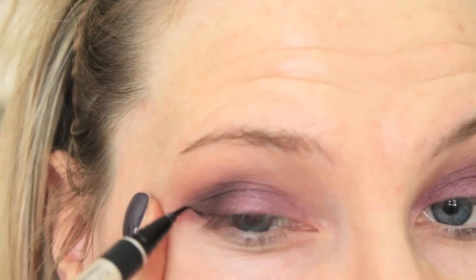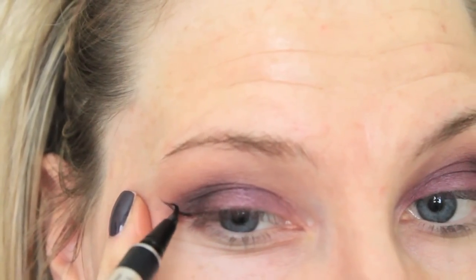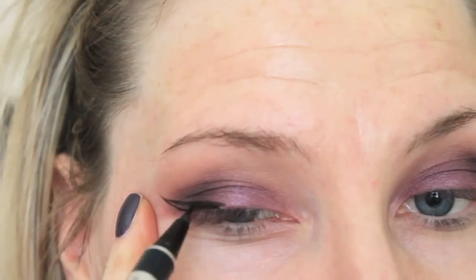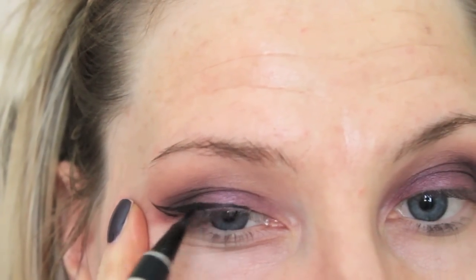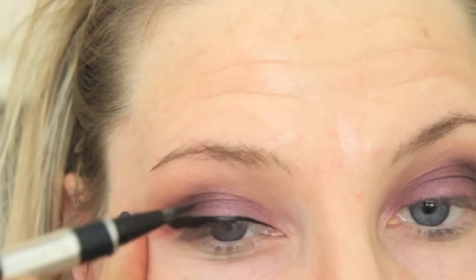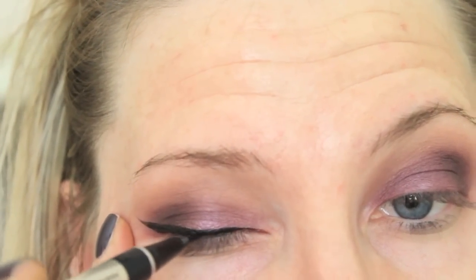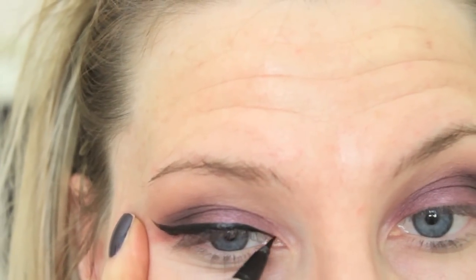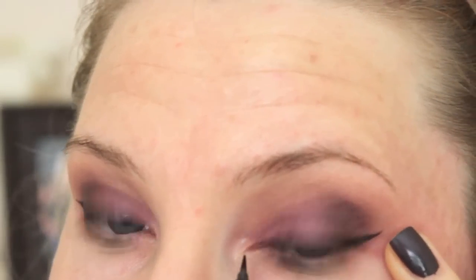Time for eyeliner. I love, love, love this Physician's Formula 2-in-1 Eye Booster Pen. It's amazing — it's a cheaper version of the Lorac Front of the Line eyeliner, which I love too, but this will last just as long and it's seriously amazing. I pretty much always do a winged liner, especially for a dramatic dark eye.